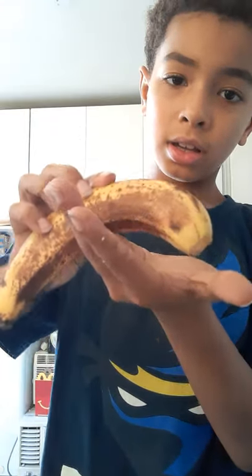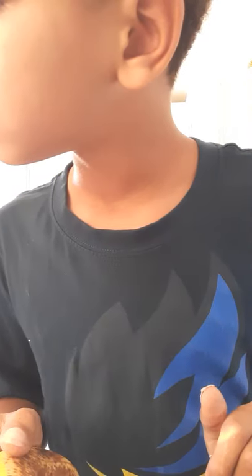You're gonna need your parents for this part. You have to cut it — basically split it right down the middle, like right over here. Not like that — like this, right down the middle.